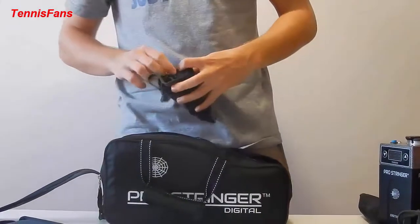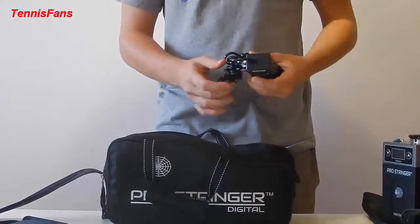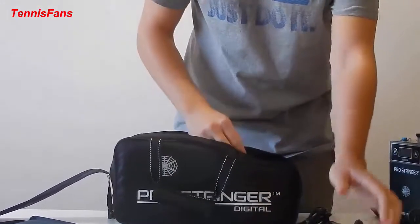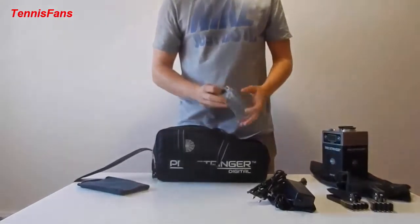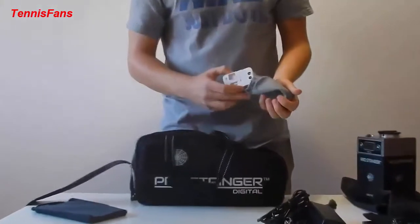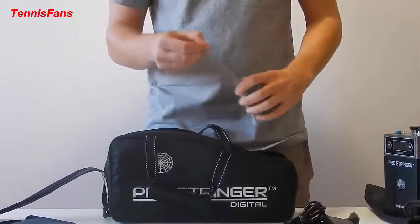Here we have the power supply and the cables to connect this unit to the power socket. This also includes a universal power adapter, which is international — it goes to most countries, in fact all power sockets.